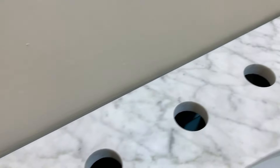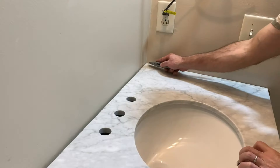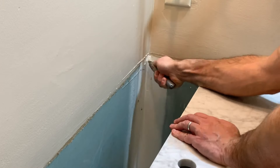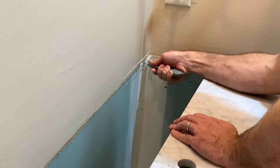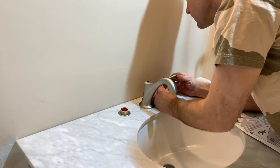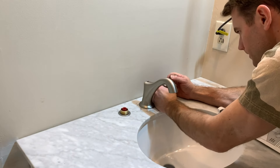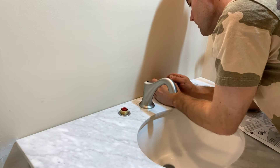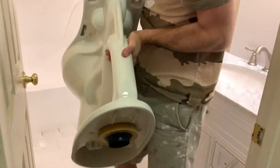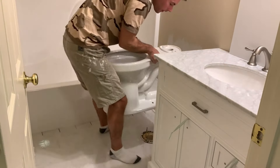This is the new vanity — just something we picked up from Wayfair. It's pre-built; I did not have the time or energy to make my own. It comes with the top, which is really nice. It didn't fit perfectly square, so I dug out that corner a little bit so it could sit in there nicely. I picked up a faucet from Lowe's and got that all installed.